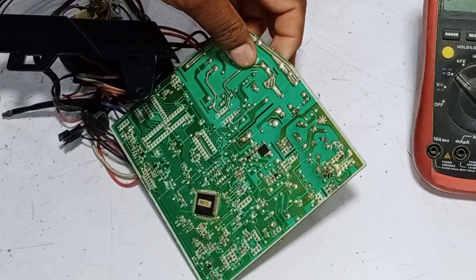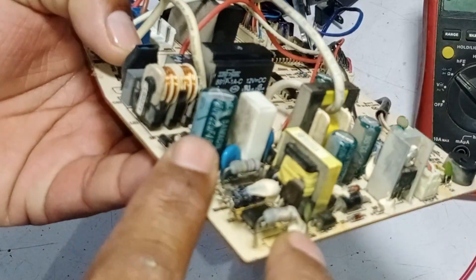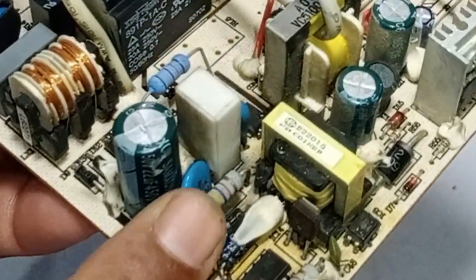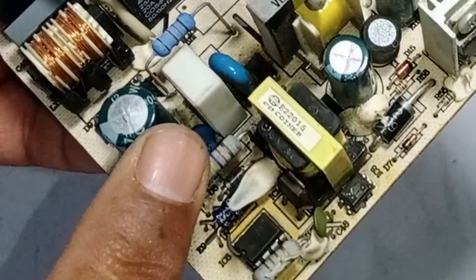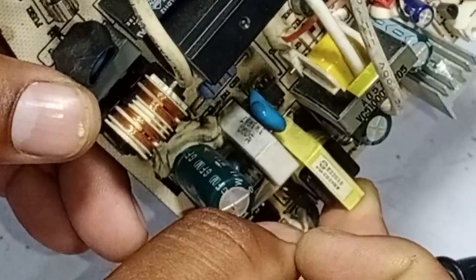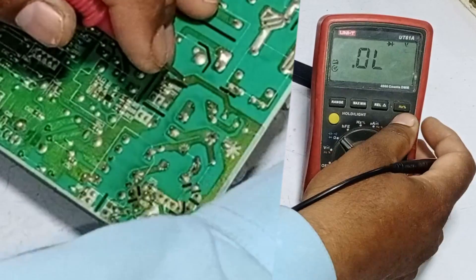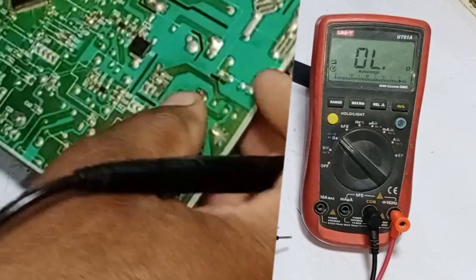The easiest way to repair it quicker is to check the voltages of this circuit board now. A capacitor is installed here — 22 microfarad and 450 volts — I will test it. I will also check the SMPS circuit. A power resistor is installed to dissipate heat and protect the circuit from overheating; it is 3 watts and 3.6 ohms. Checking it with the multimeter on ohm mode: the value of the resistor is fine, it seems to have no issue.